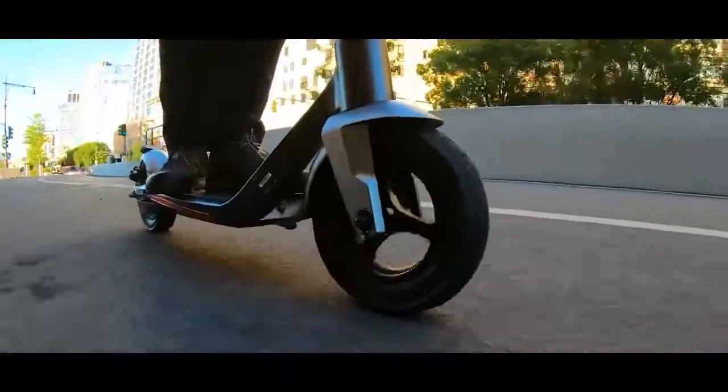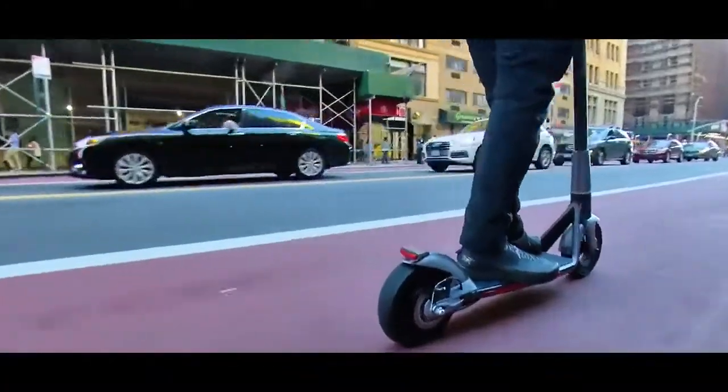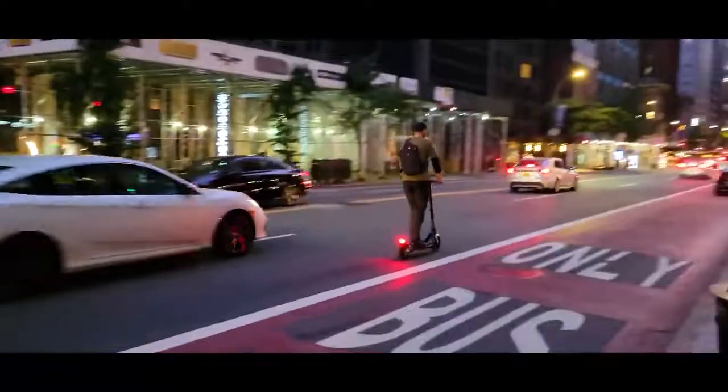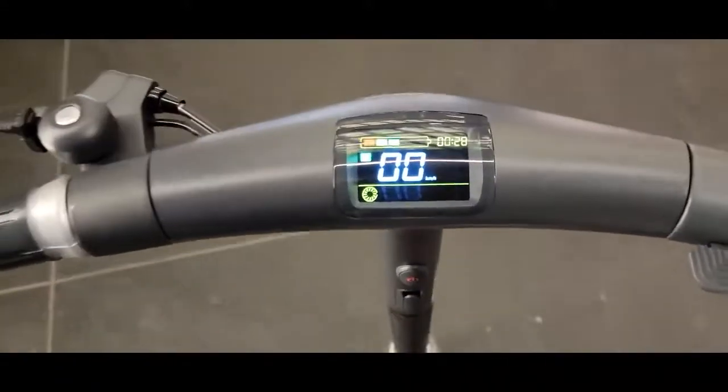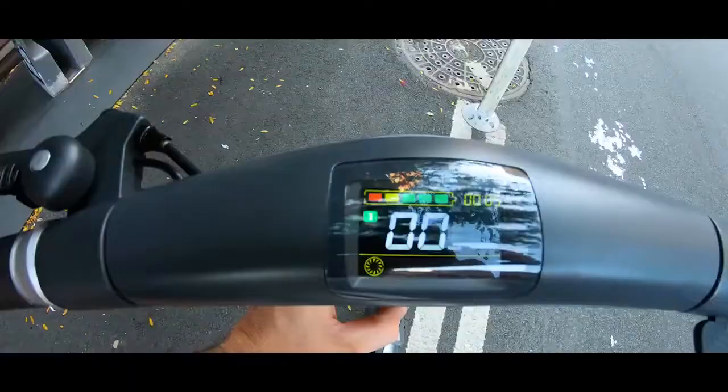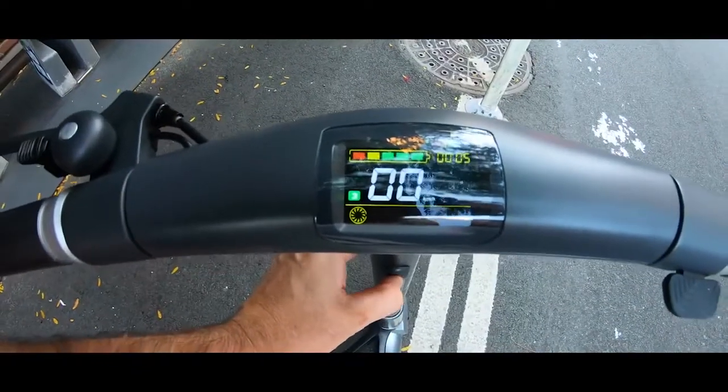Maximum load is 120 kg. This model is designed to be user-friendly, comfortable, and intuitive for any type of rider. We have a legible, good color screen showing battery capacity, power settings, speed in real time, range covered, and time traveled on the scooter.